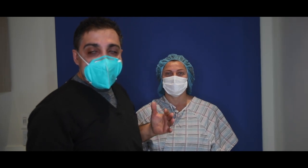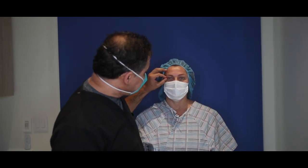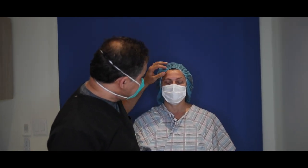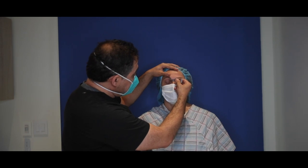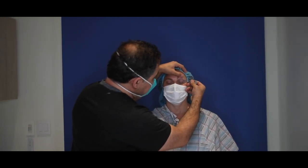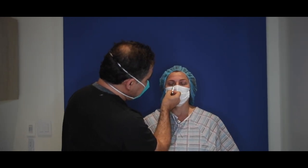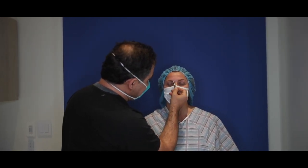She has beautiful eyes — her eyes are gorgeous. What we're going to do is enhance by improving her eyes. She has a little bit of skin laxity. You can see how I've marked about 10 millimeters on this side, 10 millimeters exactly on the other side. She has a little bit of a fat pocket here, and those two I'm going to take out for her.